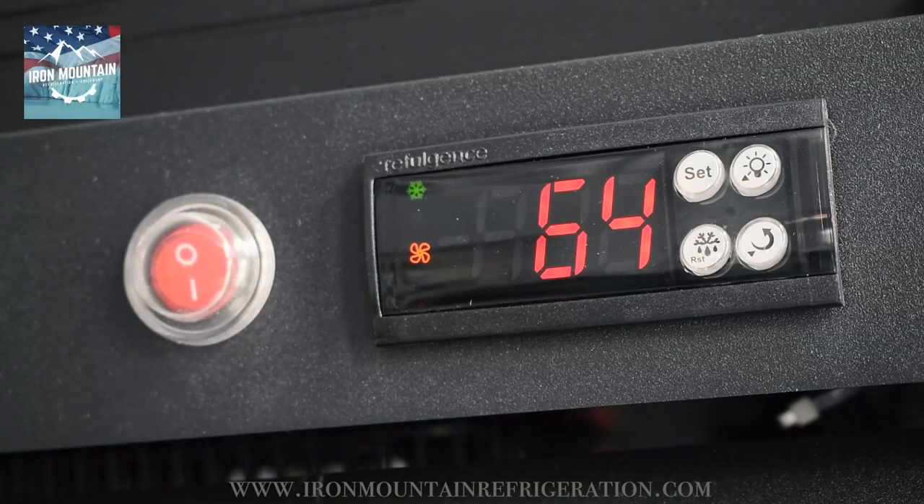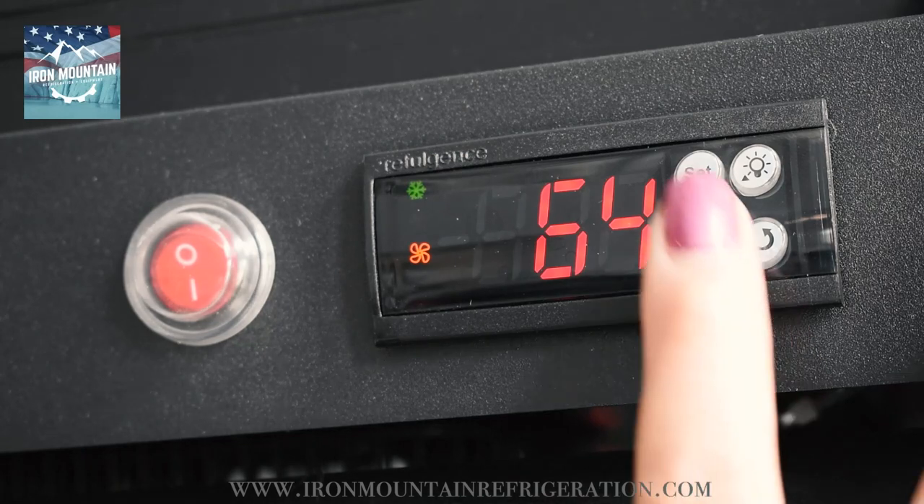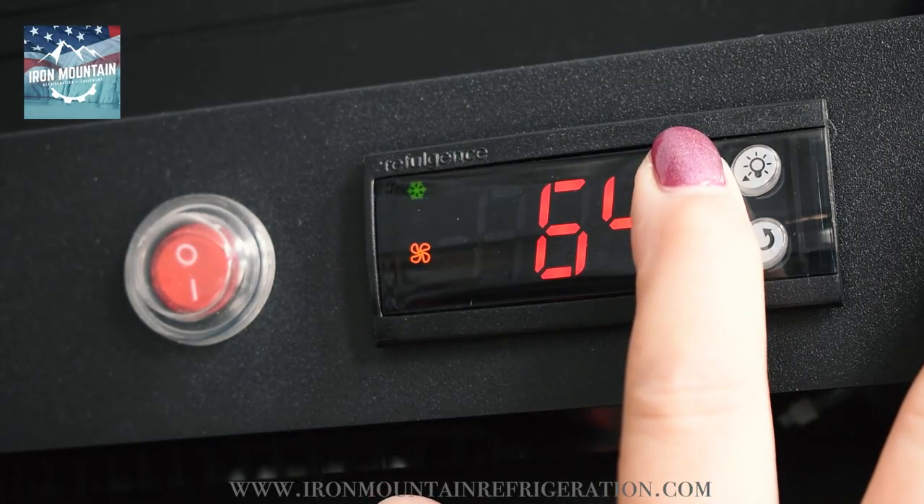This video will assist you in adjusting the temperature and defrost settings on your Elitech controller. To begin, press and hold the set button until the controller displays ST.